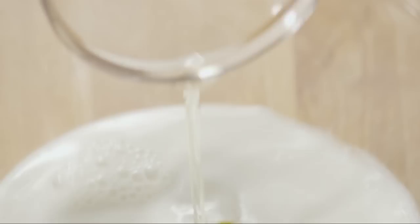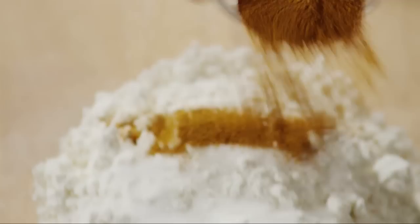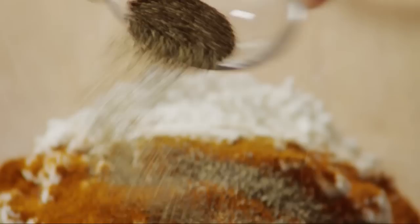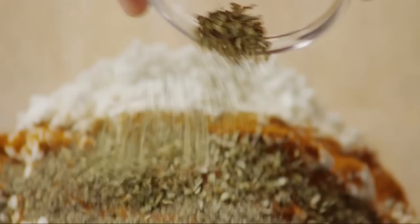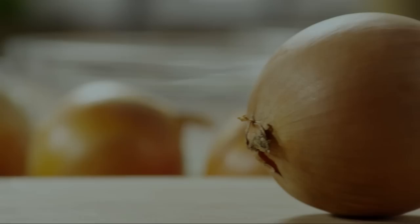Now we'll make the batter for the onion. In a medium bowl, add one cup of milk and an egg, and beat them together. To a separate bowl with one cup of flour, add one and a half teaspoons of salt, one and a half teaspoons of cayenne pepper, one teaspoon of paprika, half a teaspoon of ground black pepper, a third of a teaspoon of dried oregano, an eighth of a teaspoon of dried thyme, and an eighth of a teaspoon of ground cumin. Mix them together well and set the dry ingredients aside.